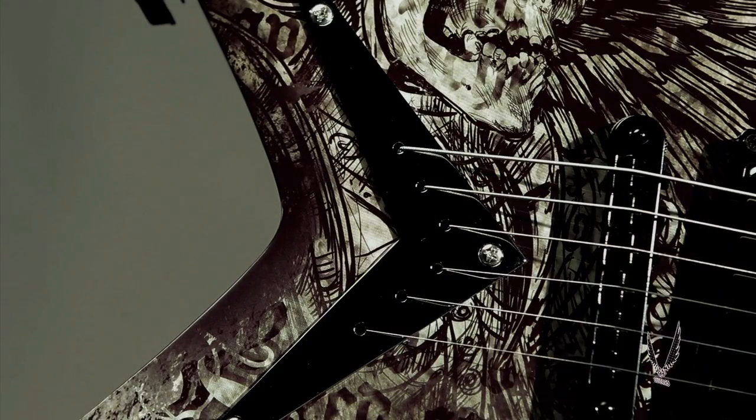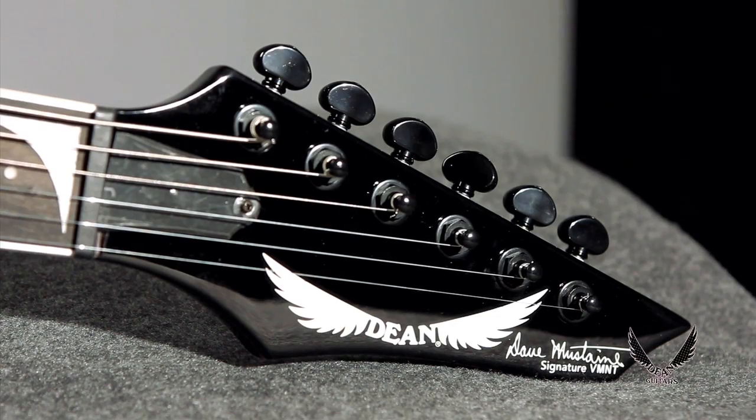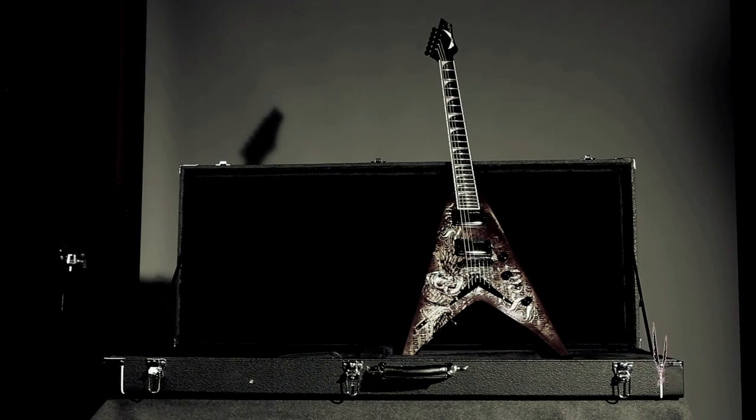Black hardware with a chrome V plate, a tune-o-matic bridge, and mini Grover tuners, along with a deluxe hard shell case, put the Dean Dave Mustaine Vehement Fear in the upper class for ultimate on-stage performance.